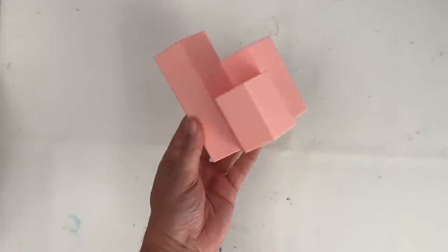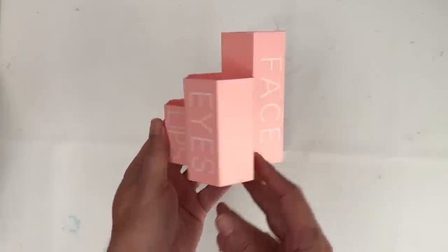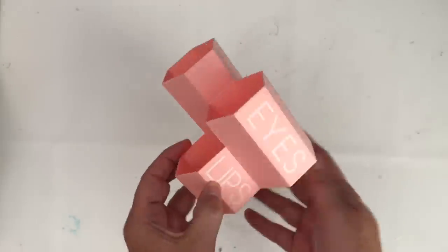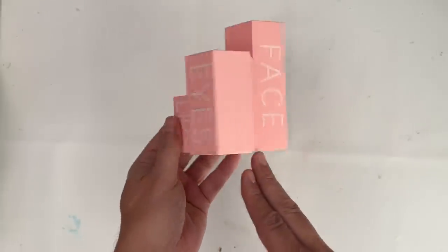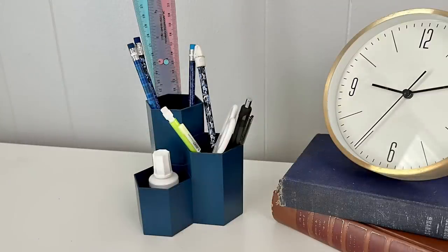Now for this next DIY, this is super simple. I found this kind of makeup brush holder — thought it was really cool. I don't wear makeup, but I know a lot of you guys do, and I thought maybe why not turn it into another desk accessory. I took it outside and spray painted it my favorite color. Now I've got something that I can use in my craft room, my office, or my guest room. Maybe when a guest is in, they're going to need to write something down and they've got everything at their fingertips.